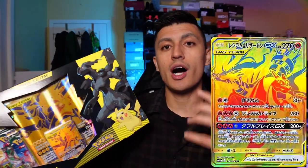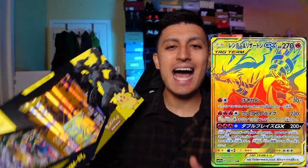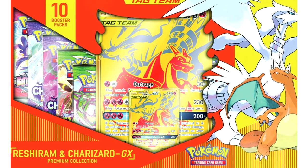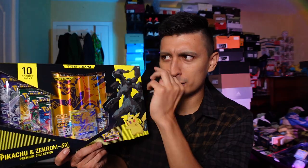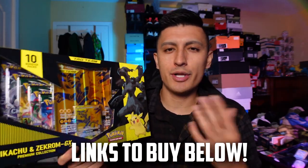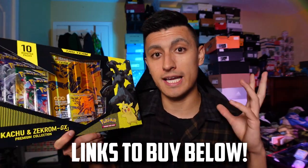They also released a Charizard Reshiram version of this box — I'll have the photo on screen right now. This box was a GameStop exclusive and I have some good news: these are actually still in stock right now at GameStop Canada. If you want to cop these for the retail price, I believe GameStop was the exclusive retailer for this box. There will be links in the description down below, and if not to GameStop, some other reputable places or eBay or StockX.